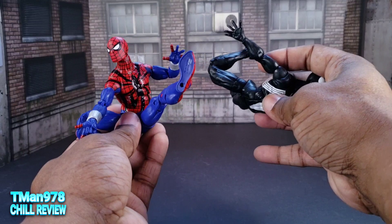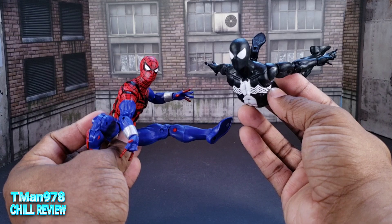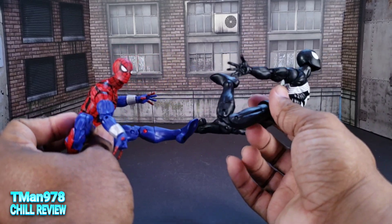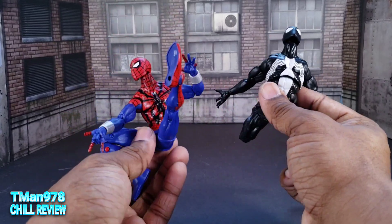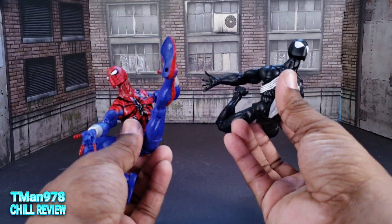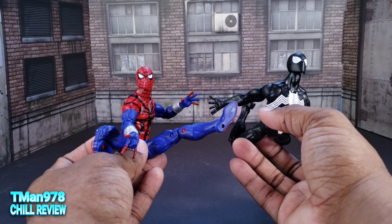Yeah, I definitely like both of these. They're definitely different styles of the same body, and they're both great. So if you like both of them — and this guy's a clone — you can have both of them in your collection. Plus there's the whole Spider-Verse thing anyway, so you can have as many Spider-Men as you want.